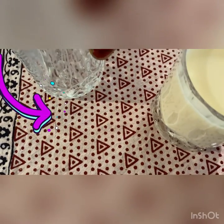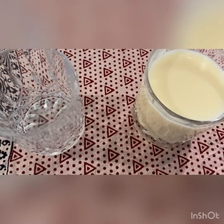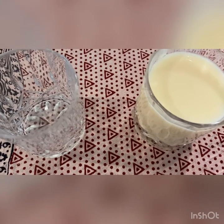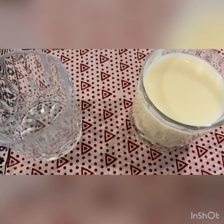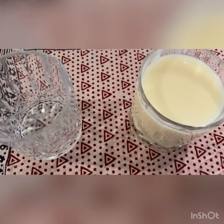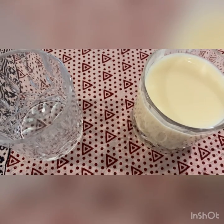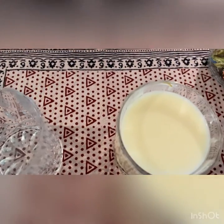Now I think you have understood the concept. Let's see some more full and empty objects. Here I have a glass full of milk and a glass which is empty. Can you tell me which glass is empty and which glass is full? That's right!